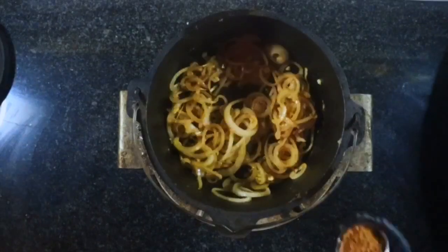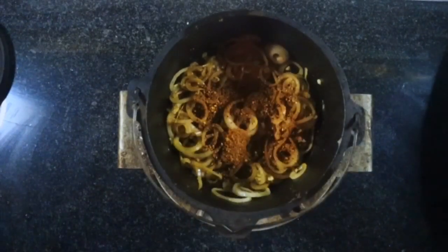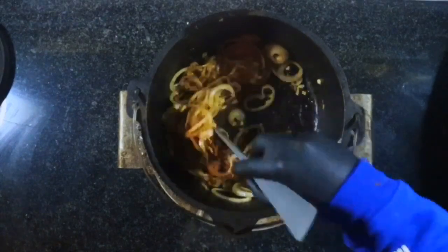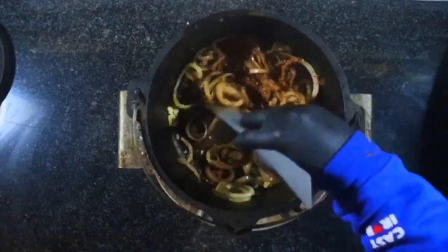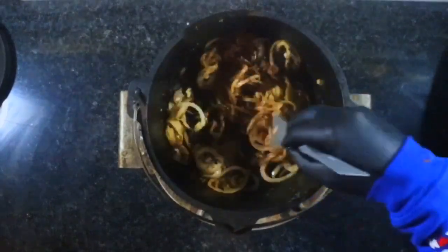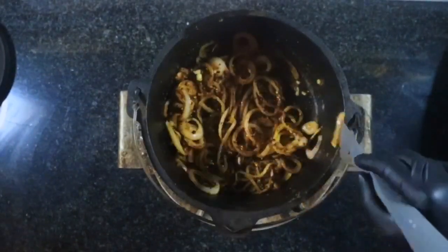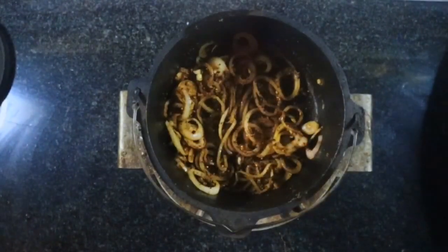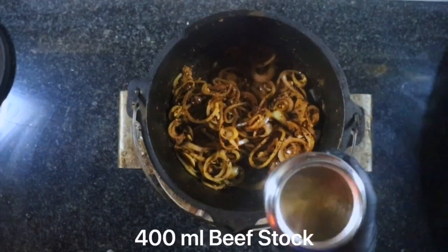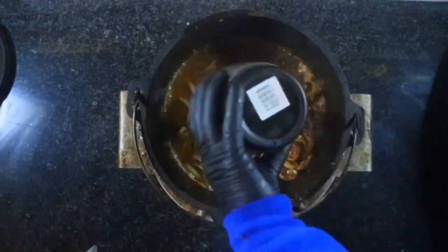Then we're going to add the spice mix — this is two tablespoons of Berbere spice mix; I'll put the recipe down in the description below. The aroma coming off this spice mix is amazing. We're going to take the rawness off it. For this we're going to add 400 millilitres of beef stock, which will also help deglaze the bottom of the pan and get any bits stuck on the bottom of the Dutch oven.